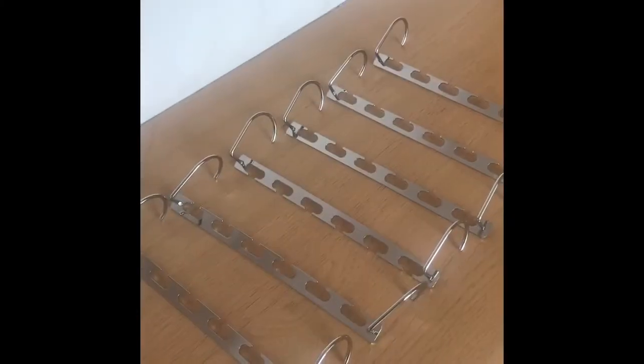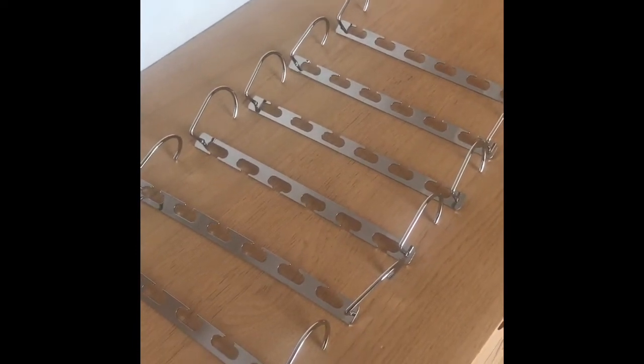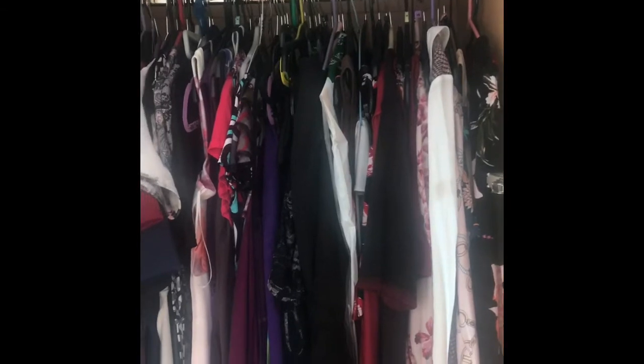Hi, welcome to my bedroom. Today I'm going to test out the magic hangers — these are the magic hangers. I got these on eBay for £12, and we'll see how they work. We're going to have to sort out this wardrobe, which as you can see is absolutely jammed full.